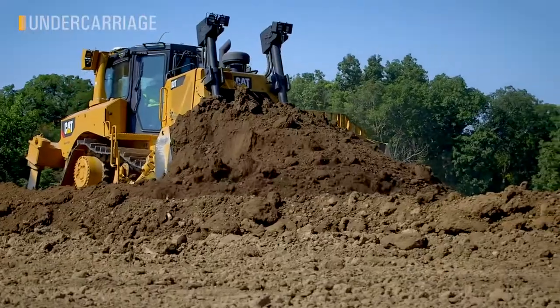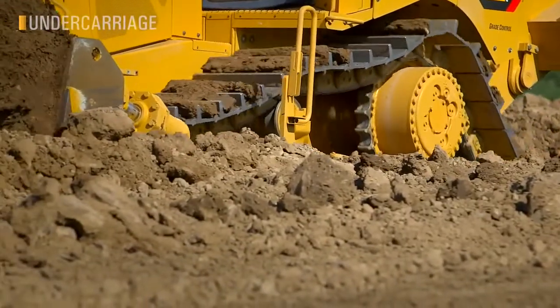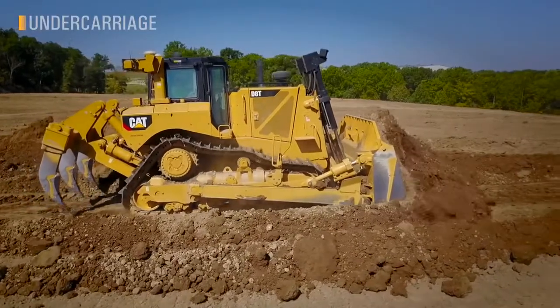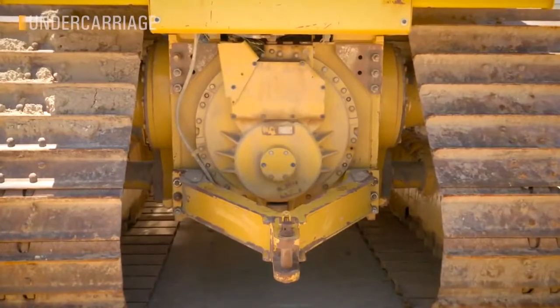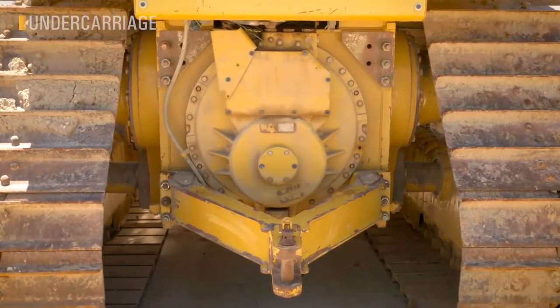Elevated sprocket is a key technology that enables that smooth ride, but also presents other value. It's easy to see the advantages in track clean-out, replacing sprocket segments, and reducing the mud and debris around the final drive. Also consider the extended life of the final drive from avoiding shock loading from the ground. When it comes time for a transmission service, elevated sprocket allows a much faster remove and install time — the tranny slips right out the back.